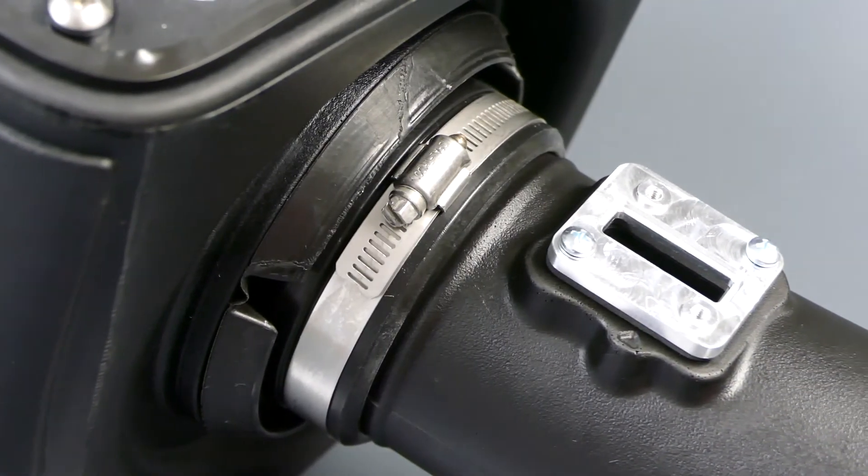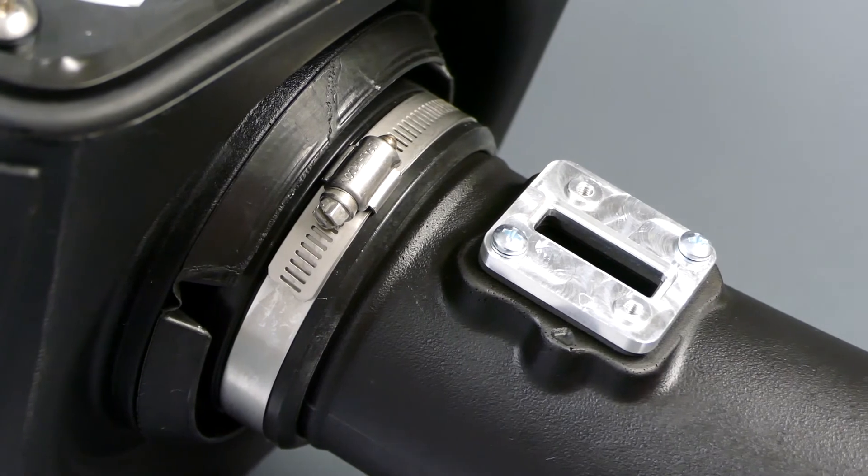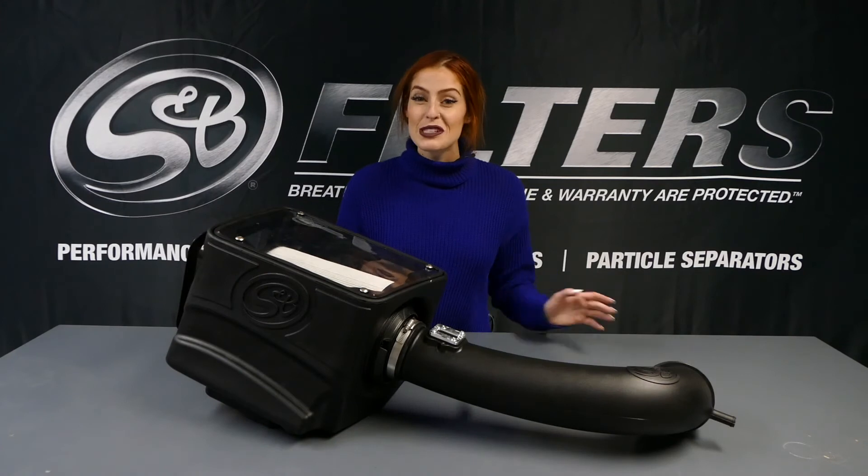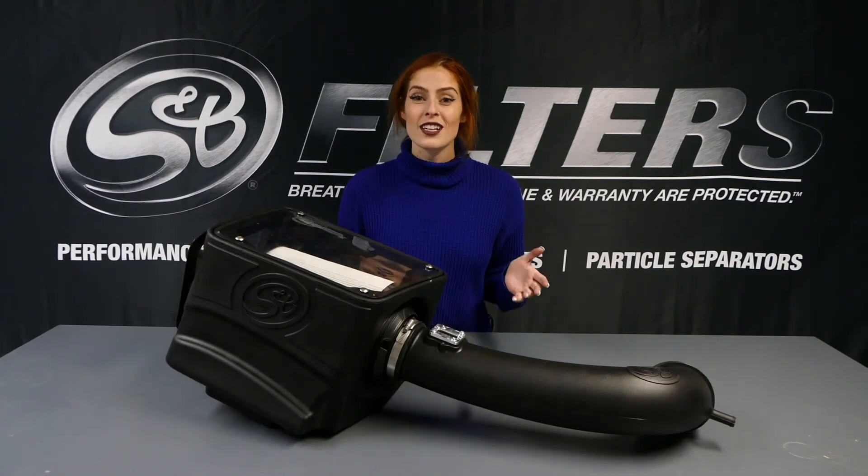A billet machined aluminum mounting adapter ensures that the mass airflow sensor is installed properly. Last but not least, this intake kit features our signature large clear lid.